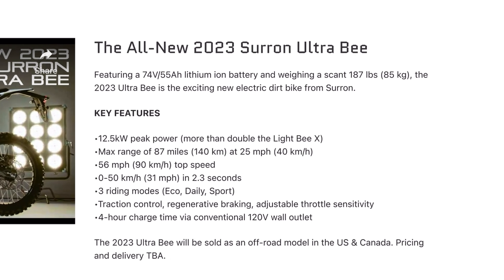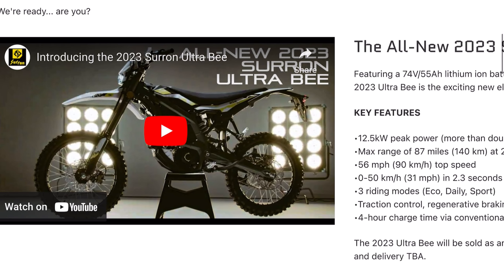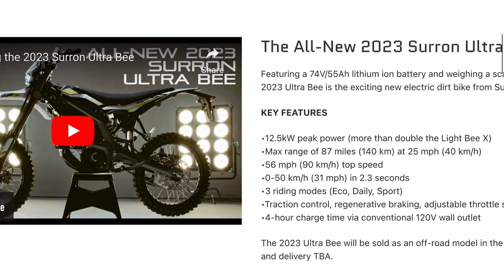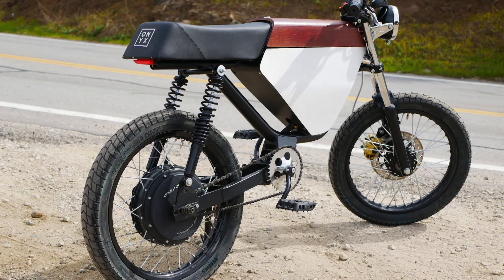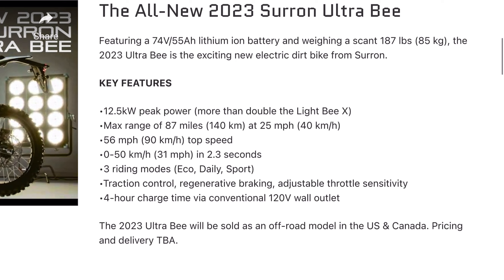To get the specs out of the way, this has a 74-volt, 55-amp-hour battery on the inside, and the whole thing only weighs 187 pounds. For being a full-on light electric motorcycle, that's not bad at all. The Onyx is 150 pounds, and the KTM EXC electric motorcycle is well north of 200 pounds. The motor comes in at a peak power of 12.5 kilowatts, and the range is 87 miles going a modest 25 miles per hour.